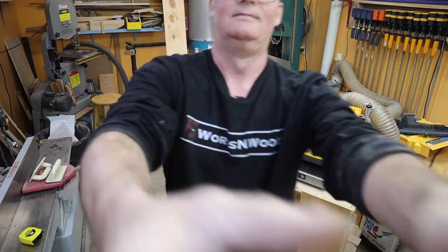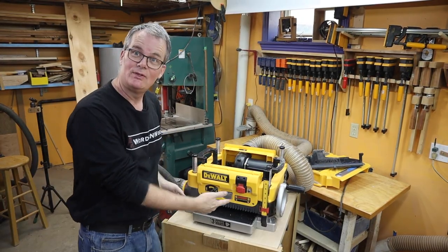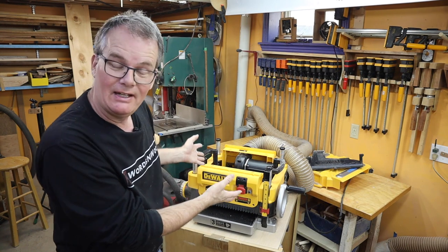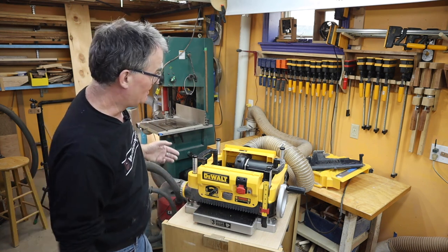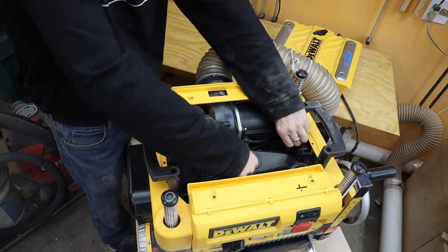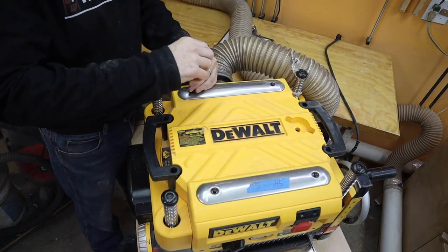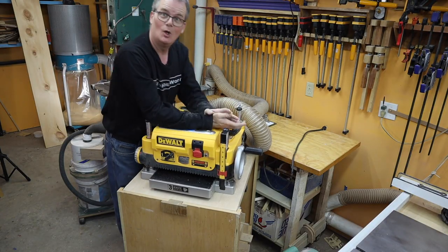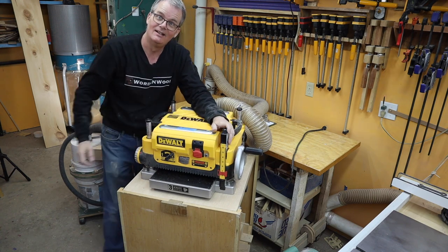The moral of the story is it may have a 13 inch capacity, but at least this one — maybe there's something wrong with my planer — can't handle doing 12 inch wide boards over and over. It's going to miss something. The dust shroud fits nice and snug, so that's it. I thought it was an interesting story. I guess you've got to open your planer every now and then and give it a good cleaning. We'll see you on the next one.